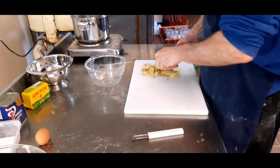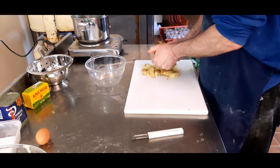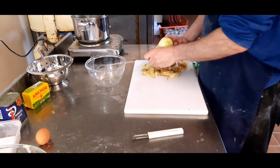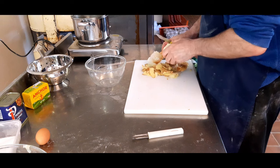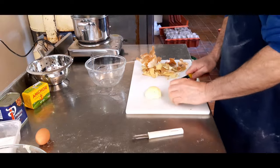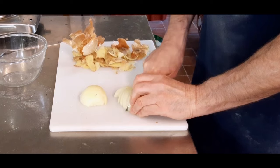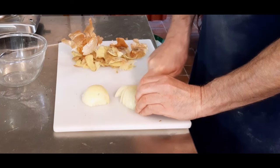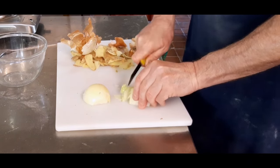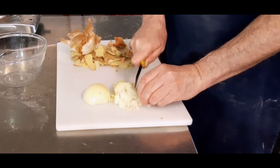Whilst they're boiling, we'll get on with cutting up the onions. First off, take the skin off the onions. A little tip: pop the onion into water and it won't make your eyes run — unless you're hardened like myself. Cut your onion up into small little pieces — smaller the better. Don't cut your fingers.